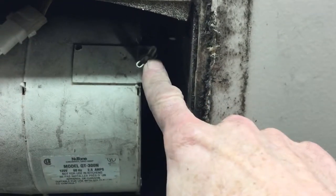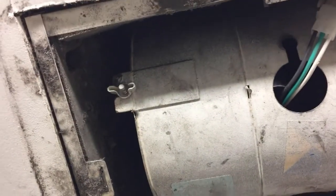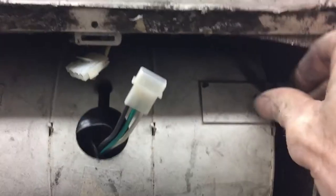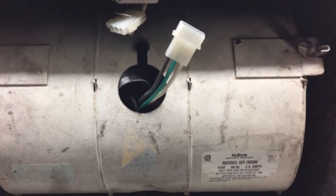With these two wing nuts we'll loosen that, unplug the plug and take it out. I'll loosen these two wing nuts and this thing should fall right down. Let me prop the camera up and we'll show you that.